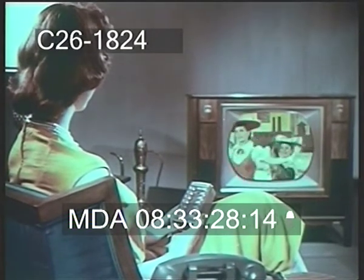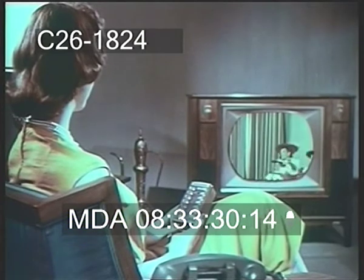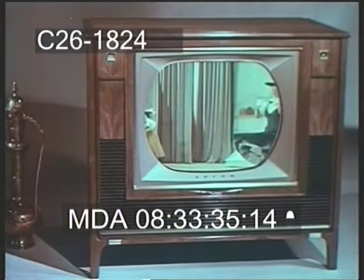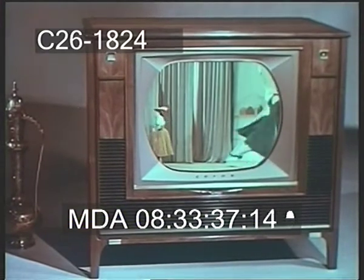Once you've adjusted fine-tuning for each channel, you never need to touch fine-tuning again — either at the set or on the remote unit.